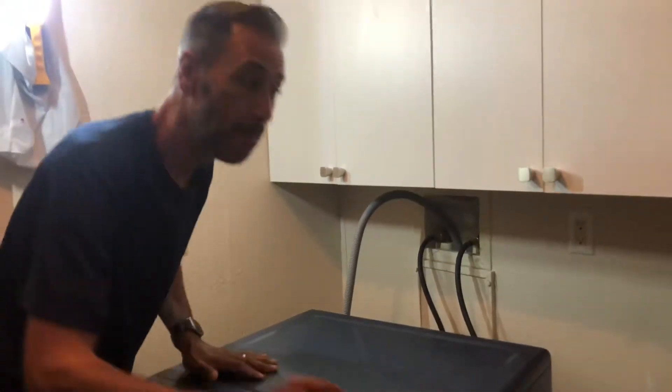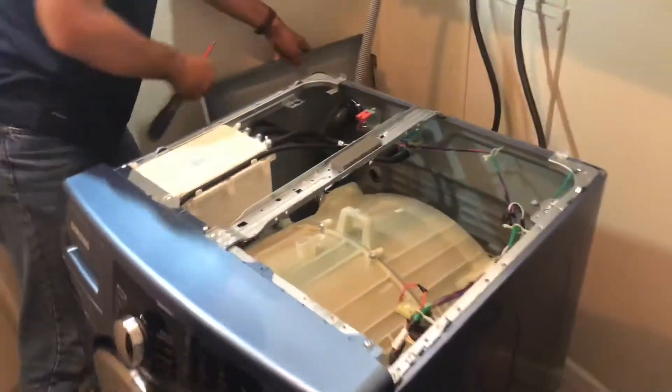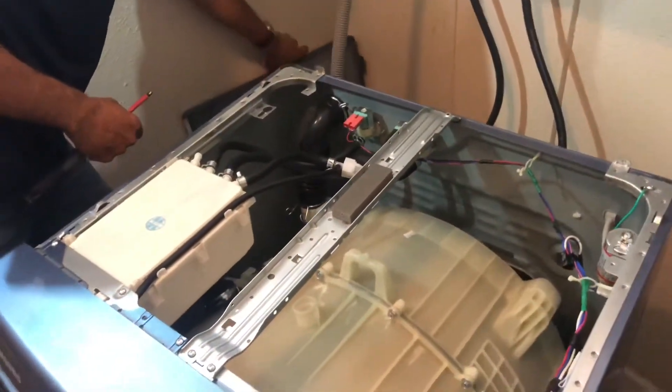After step one, we go to step two — disconnect the screws at the back. There are two screws here, and this is to take off the top. Once the lid is taken off, make sure you don't lose the screws.